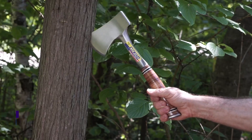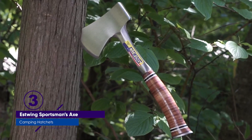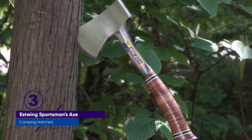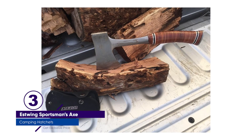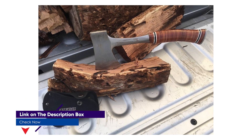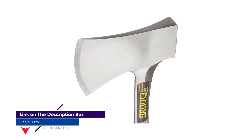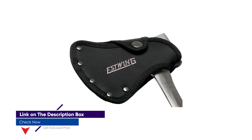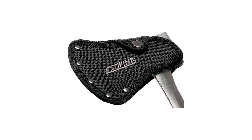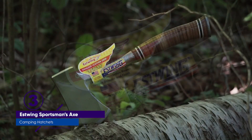Number 3: Estwing Sportsman's Axe. This versatile hatchet could easily split kindling and chop through larger logs in a single swing. It even did a passable job at carving tasks. In our chopping test, the Fiskars and Coleman hatchets were slightly more efficient, but the Estwing could still make short work of most branches. It proved itself to be one of the most rugged and durable axes in our test, showing almost no signs of wear to the blade, handle, or any other component even after months of field testing and stress tests.